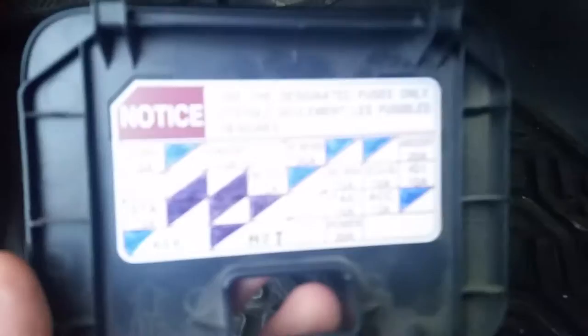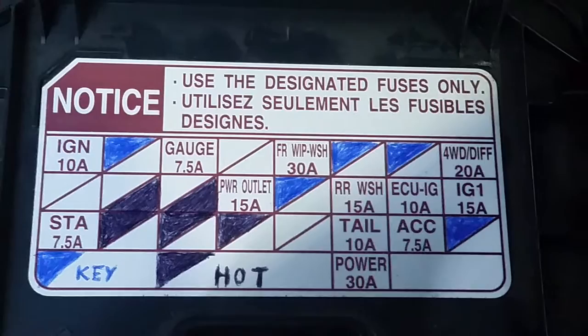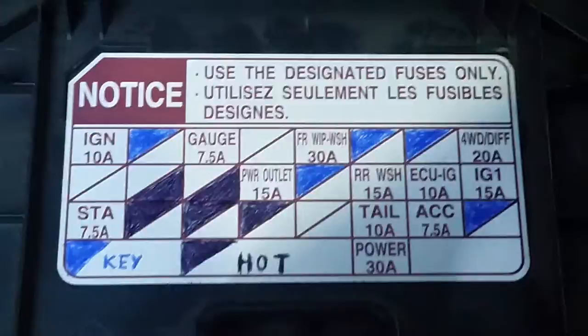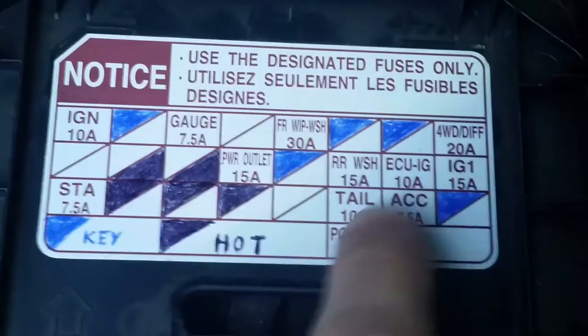Do the wiring on the fuse panel if you can. Here's a drawing for it — feel free to pause the video. You can pause right here and figure out how you want to go with the blue ones, which is the key. So when the key is turned you have power, but you can also leave it always hot. If you want key-enabled power, go with the blue ones.